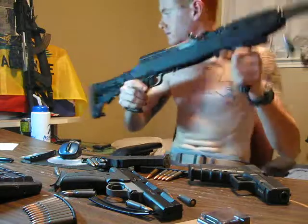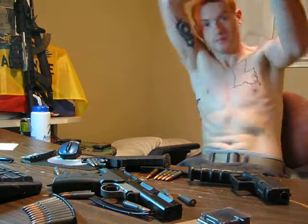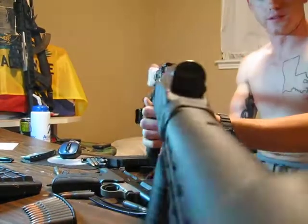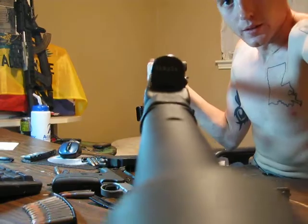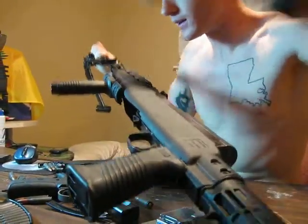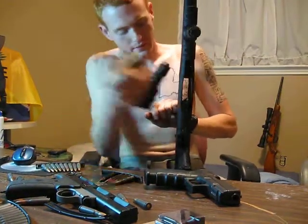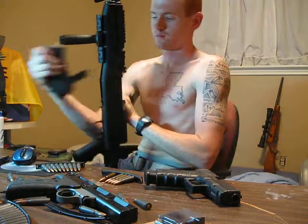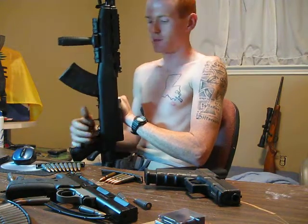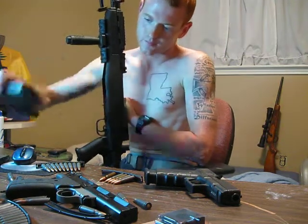It folds back. The sights aren't too bad. So this is the SKS extended mag demo: bolt goes back, mag snaps in, and I'm not going to release it. Push back to release, and you're good. Try it out.